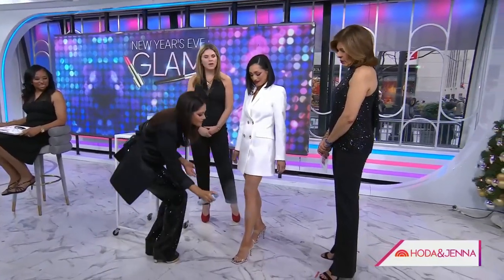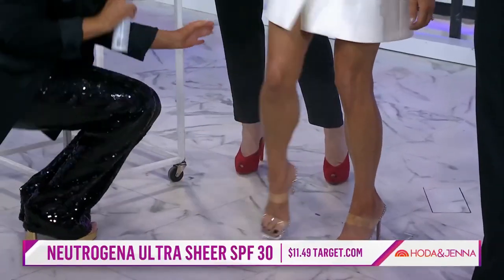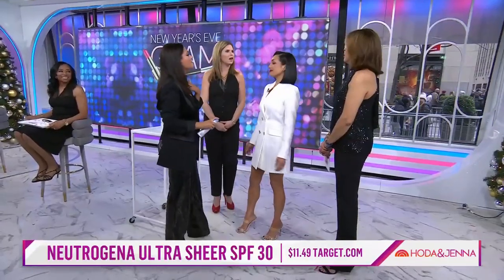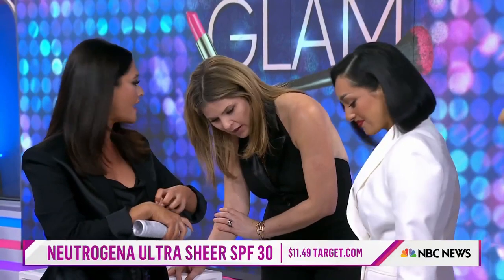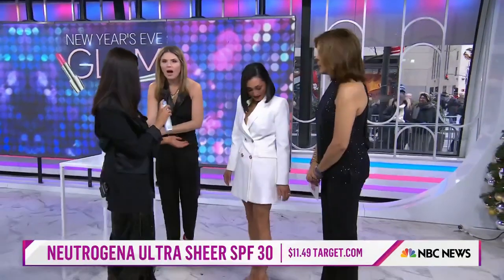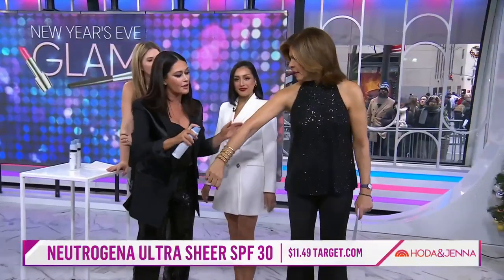A backstage makeup artist trick — and I did not invent it, people have been doing this for decades — is using sunscreen. You probably have some sunscreen lying around. Use a little sunscreen on your arms and you get this glossy, glowy sheen. You can even put a little on your collarbone and not worry about getting it on your clothes. Regular old sunscreen makes your skin shiny and has a waterproof lock factor if you're wearing body makeup.